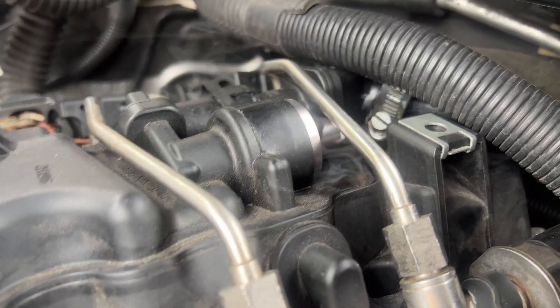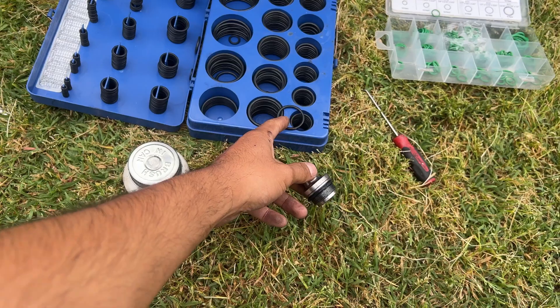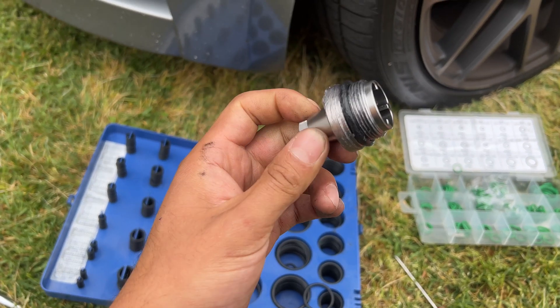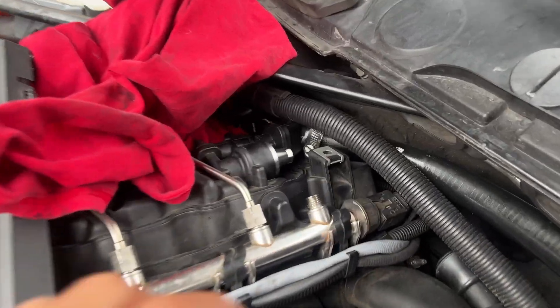The only other problem is this one right here — very obvious. Same story: this is the old o-ring. I found the one that matches best, put a little bit of grease on it so it doesn't tear and seals a little bit better. New o-ring is in — no longer leaking. That's a good thing.